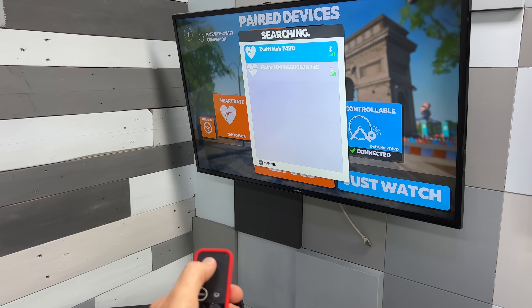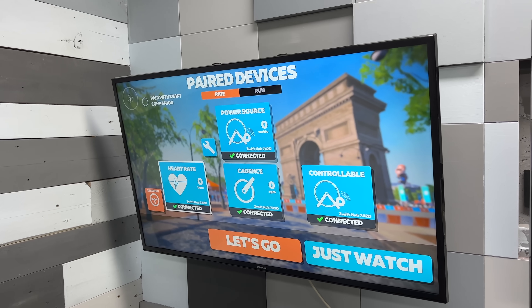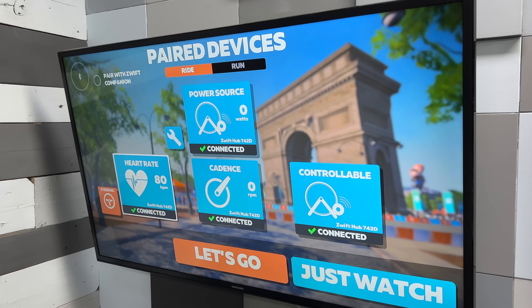Finally, it's got an interesting little party trick around rebroadcasting your heart rate that's super useful for Apple TV users, because it doesn't take up an additional heart rate channel, leaving you free to use it for other things.